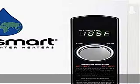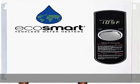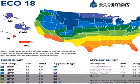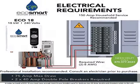The product is compatible with 2x40 amp DP breakers and 2x8 AWG wire. Lifetime warranty for residential use. Save up to 60% on your water heating costs with the most advanced self-modulating technology available. Show more in the description to get this product today at the best price.